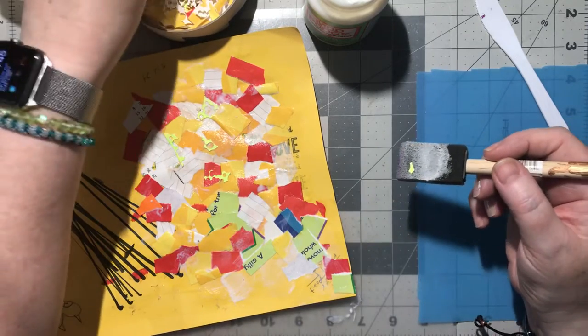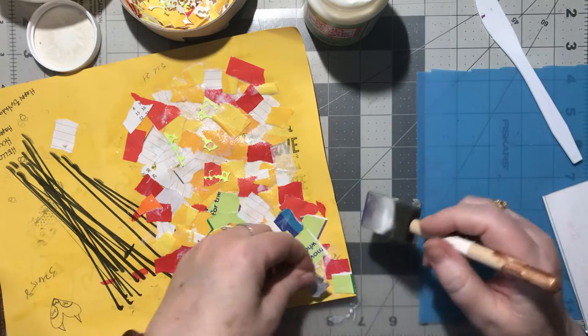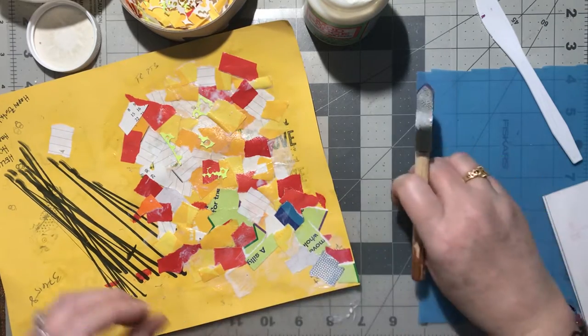You can overlap too, it doesn't matter. You can hang off the sides, that really doesn't matter - you just got to go back and trim it.